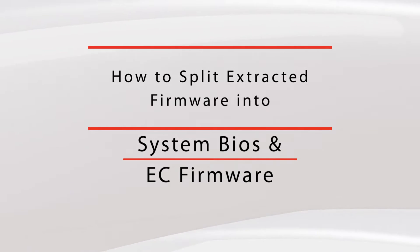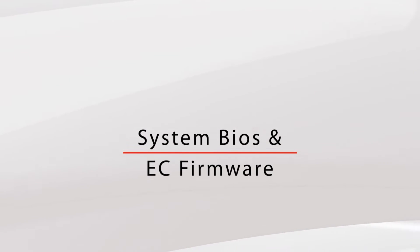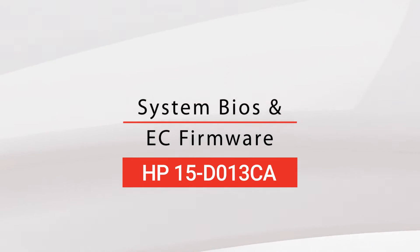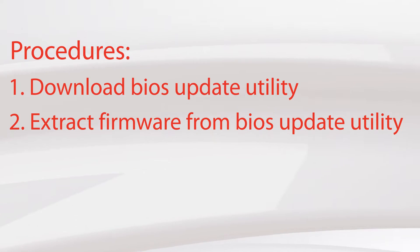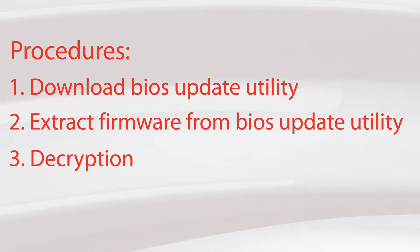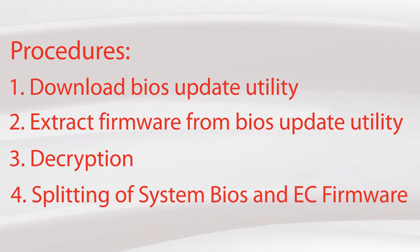Welcome to the Leaky MOSFET channel. Today we are going to show you how to split extracted firmware into system BIOS and EC firmware. Sometimes system BIOS and EC firmware are combined when you extract firmware. For inside flash firmware this is automatically done, however extra steps are necessary for other brands like HP. For this task we are going to do four different tasks: one, download BIOS update of HP 15-do13ca; two, extract firmware from BIOS update utility; three, decrypt the extracted stock firmware; four, split the extracted firmware into system BIOS and EC firmware.